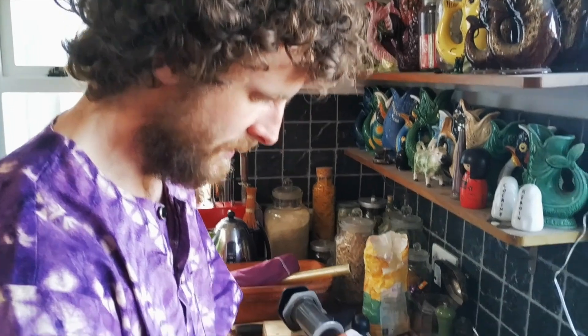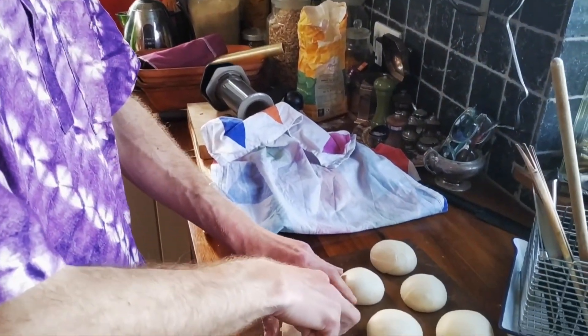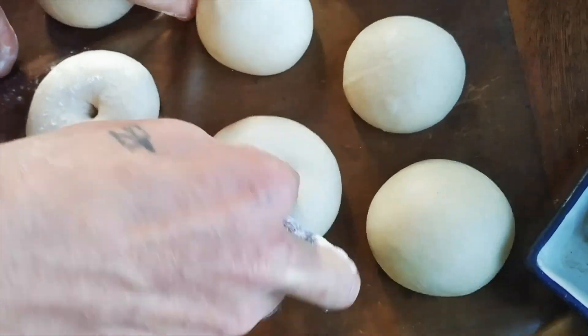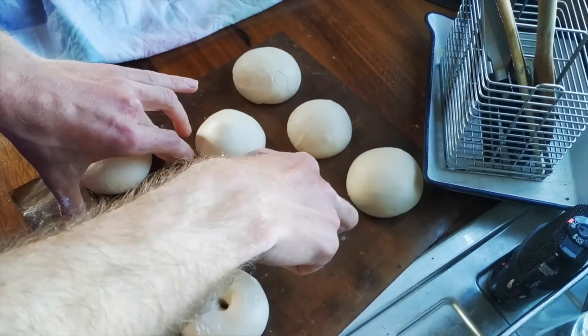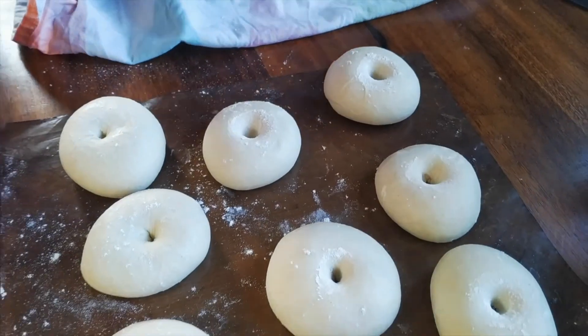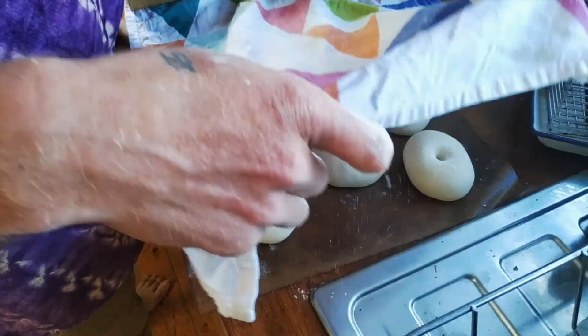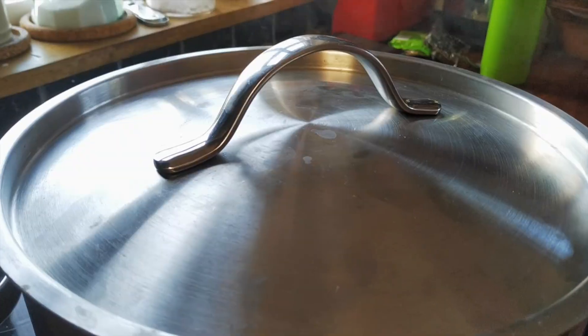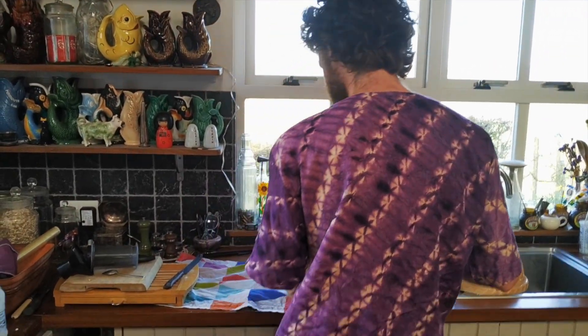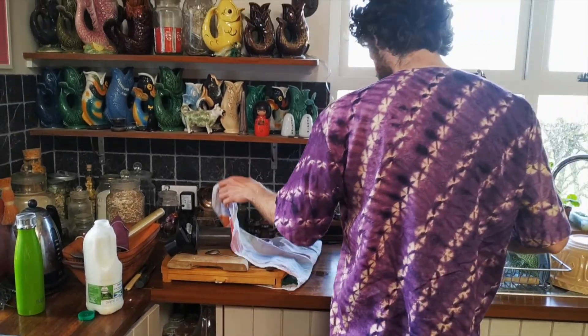So it's been 10 minutes, and I'm now putting my holes in the bagels. All I'm doing for that — I'm going to put them in a bit of flour. I'm just going to cover them up for another five minutes. So now I've got my water boiling, my oven's on, and the bagels are ready to be boiled.